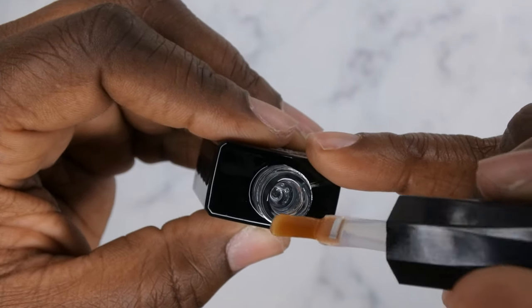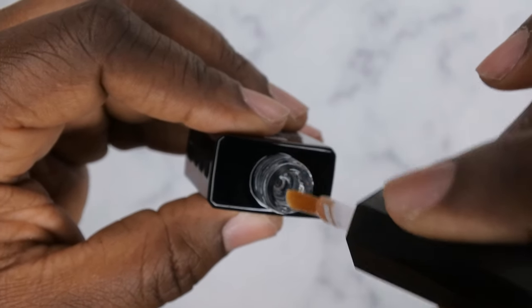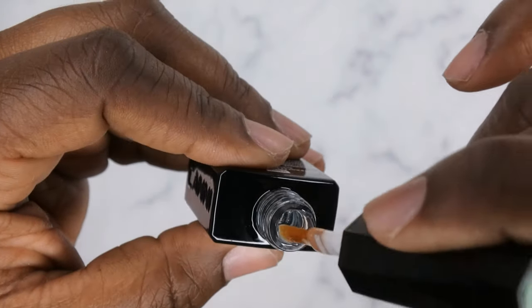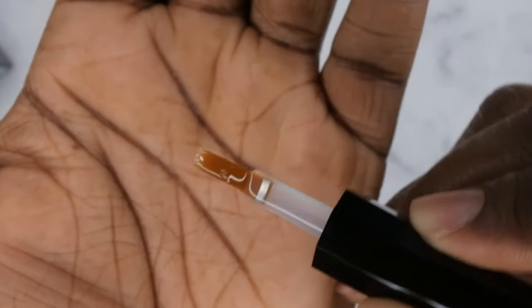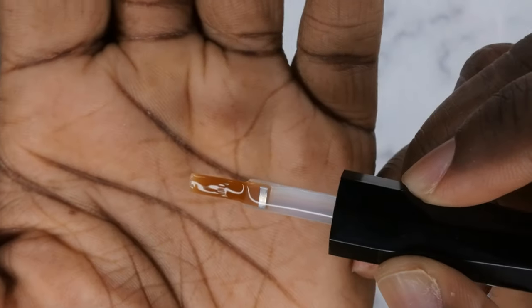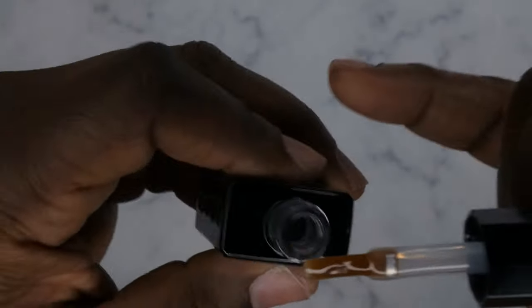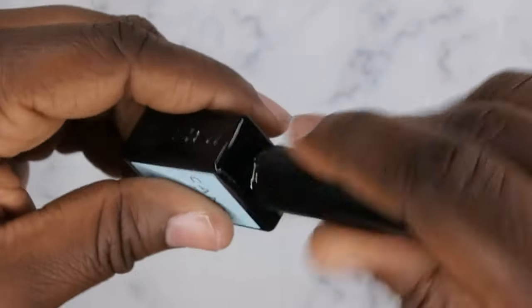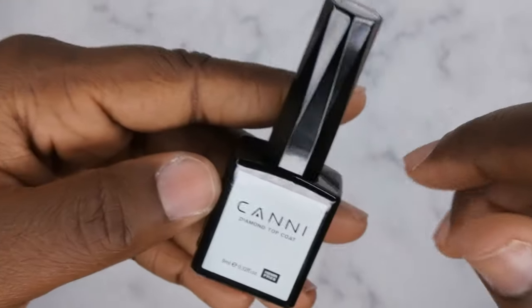It's a medium viscosity but has a really thin formula to it, which is really nice. Another thing I absolutely love is that brush — I don't know if it's a Kolinsky brush made for gels, but that triangular cut gives you a lot of control when you get close to the cuticle and sidewalls during application. Here is the base coat, and then they also have a diamond top coat. I've done a two-week wear test with it — it's scratch-free and works really well.